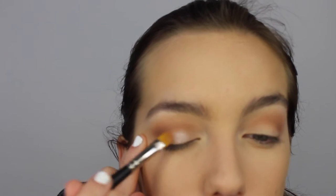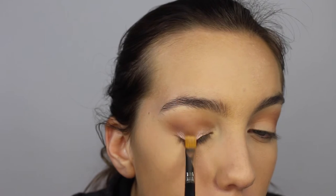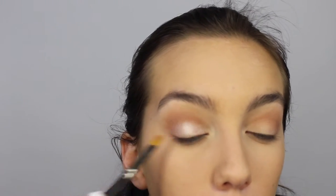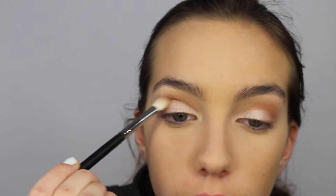Now I'm taking Makeup Geek Foiled Eyeshadow in the shade Starry Eyed and I'm applying it with my MAC 242 brush. I first sprayed the brush with a little bit of MAC Fix Plus just to intensify this color. You just want to apply this eyeshadow all over the entire eyelid. Then taking Wrappe again from Makeup Geek, I'm just putting this in the crease to blend out any harsh lines using my same Morphe M433 brush.